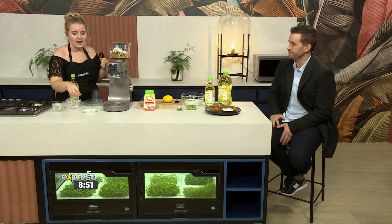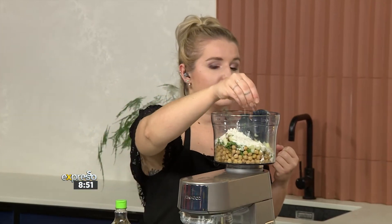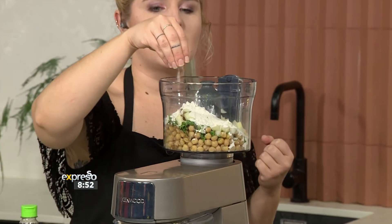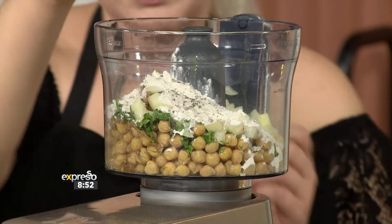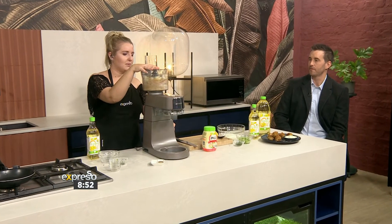Chickpeas and lentils can be very bland without a little bit of salt, so make sure you add a good amount of salt. I like to always use Maldon salt, or Himalayan salt — it's always a good alternative to your usual table salt and it's a bit healthier for you. So you're going to just add this in here and blitz it all up.